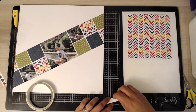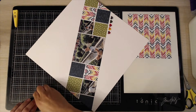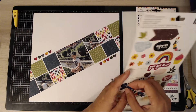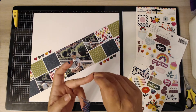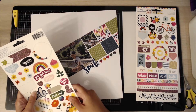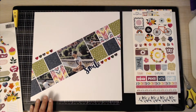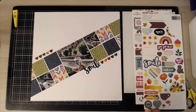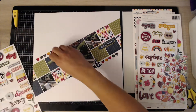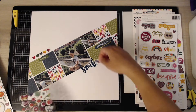Then I grab the little heart strips — I was going to put these on top of the squares, but then decided they had more impact being below. I was really quite decisive with this layout, which isn't normal for me — normally I dither around for ages. I chose that 'smile' word from the cardstock sticker pack because it was the right colour and a perfect title really.